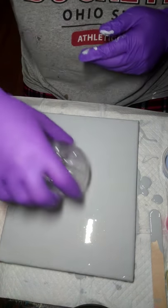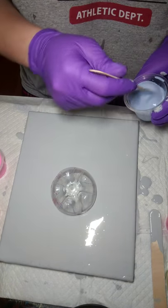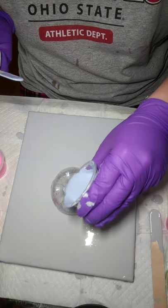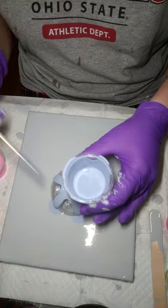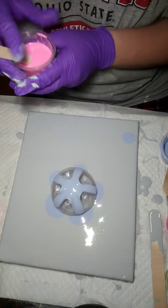Bottom of your bottle — bam, right in the middle — and you just start pouring. Alternate your colors. I just drop the big glob right there — it will turn out all right.